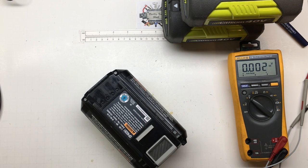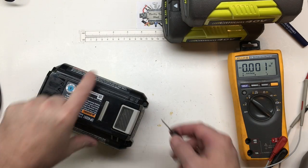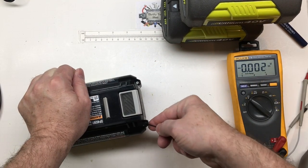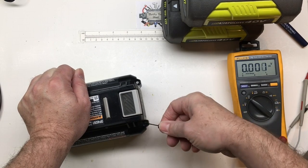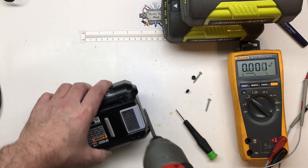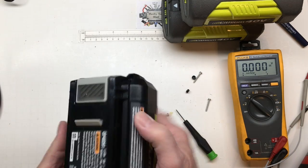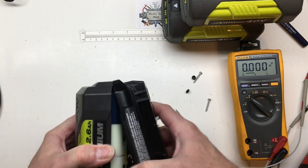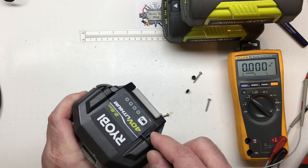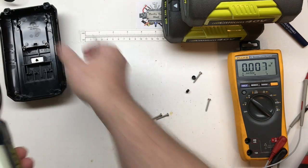I figured we'd take them apart to find out what's going on. It does have caps on these two — we just have to penetrate into the plastic. It's still slightly captured by this sticker, so either we can peel it or cut across it. Either way, we're in.